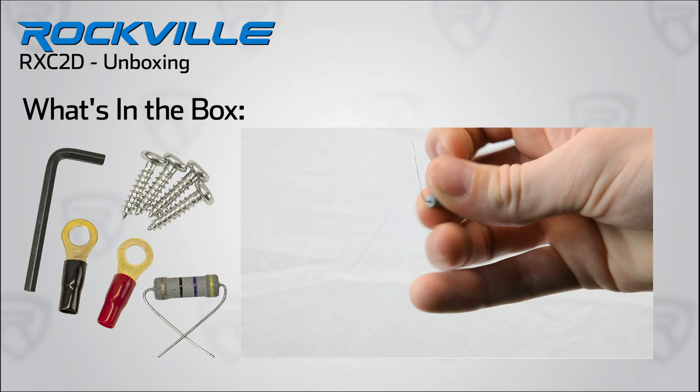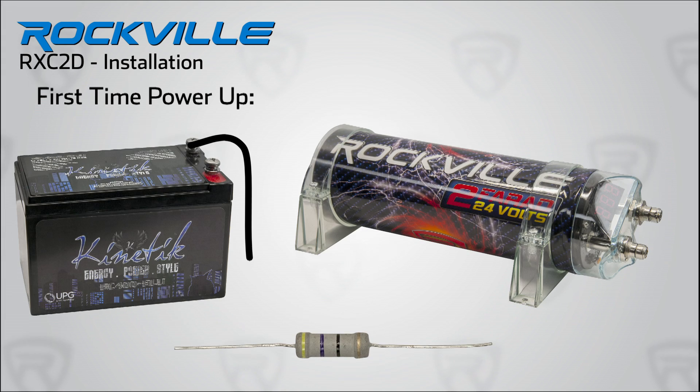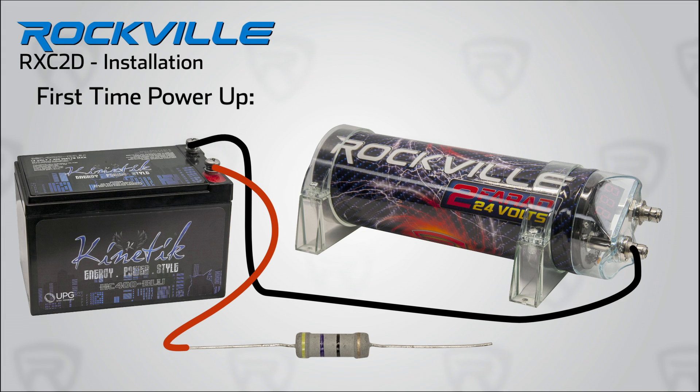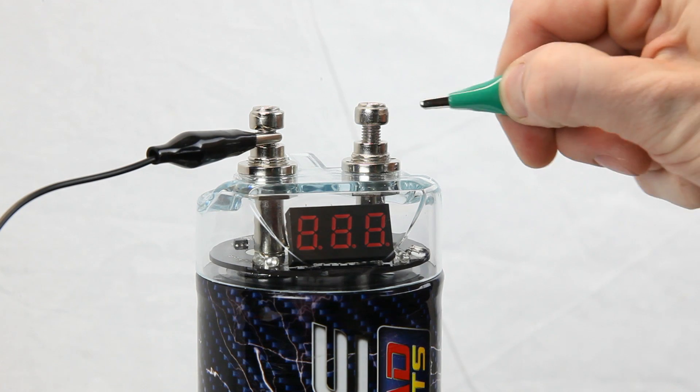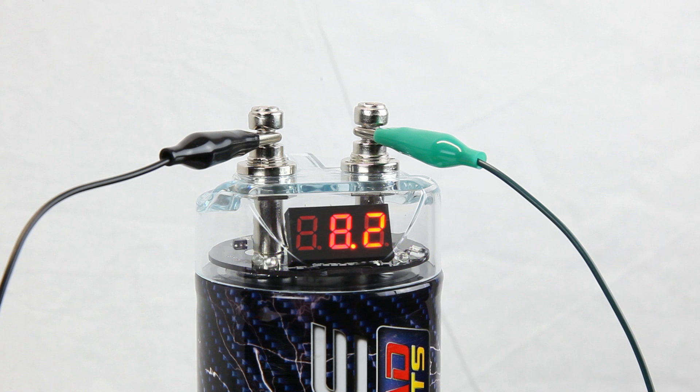And finally, this bleed resistor — this little dude is really important. The first time you are going to power up your capacitor, you will wire the resistor in series with the positive terminal of the capacitor. This will slow the flow of current during the first initial charge of the capacitor so it charges safely. Figure about 10 seconds is adequate.